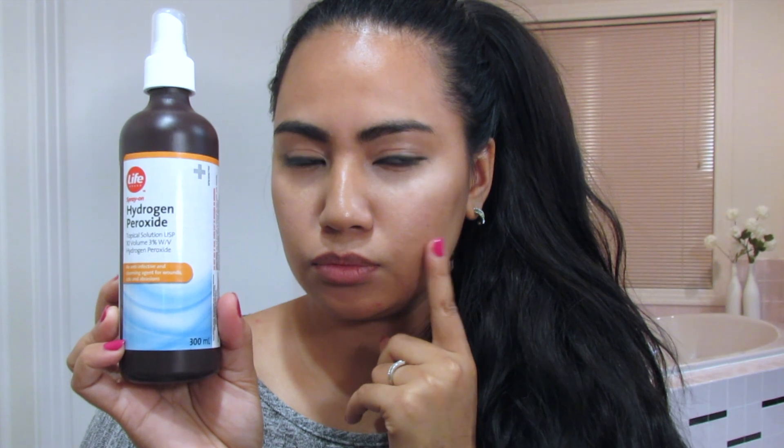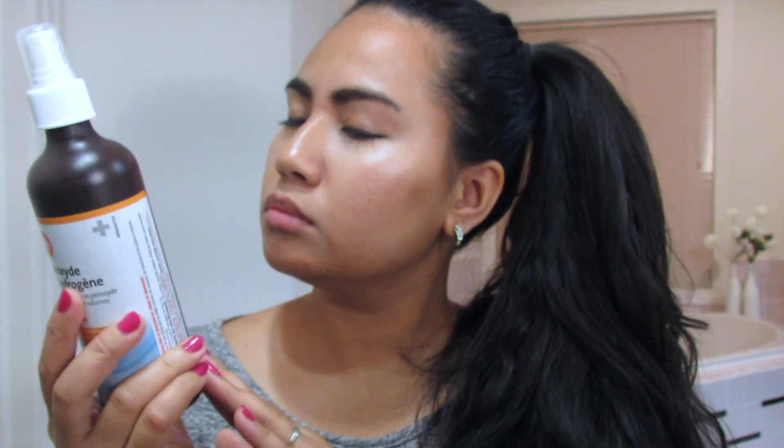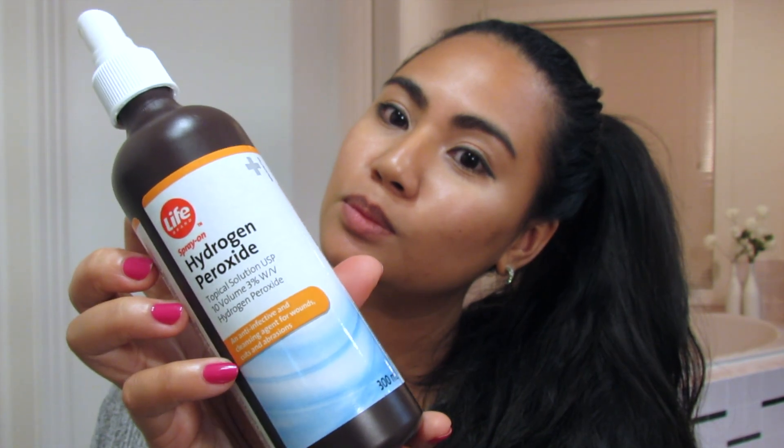Hello everybody, welcome back to my channel. Today I want to share one of my tips on how I cure my acne. I've been having really bad acne for the past few months after I came back from my vacation from the Philippines, so today I'm going to show you guys how I use hydrogen peroxide.